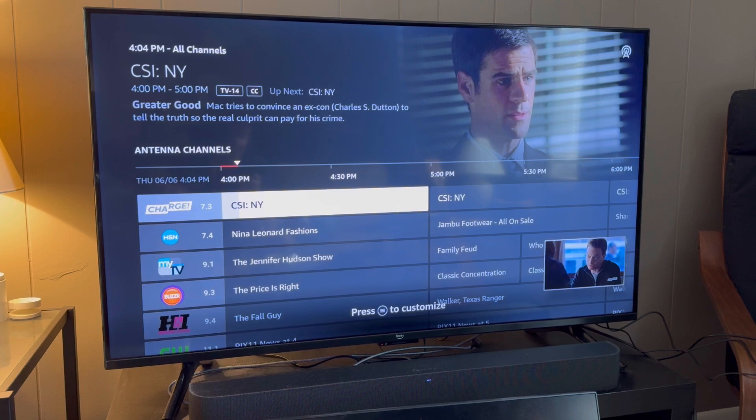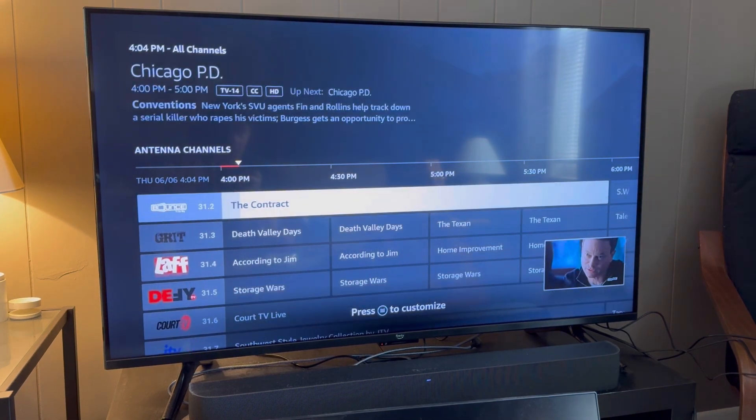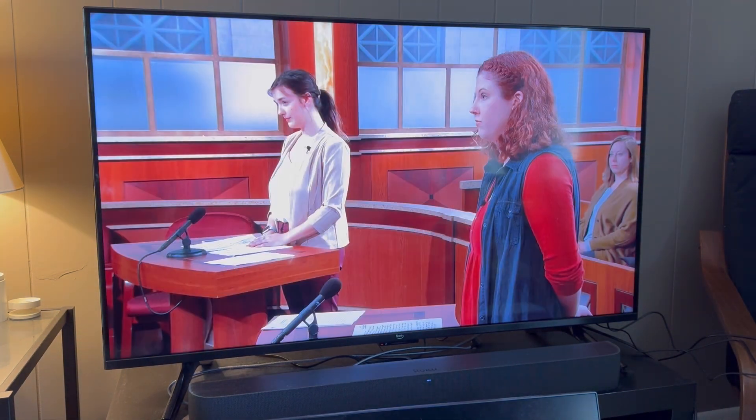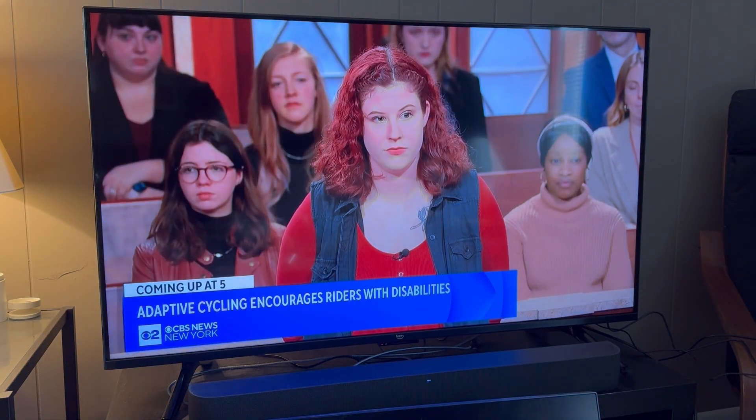This is just fantastic to have. We can keep on scrolling and see how many different channels we have. Having these channels is such an upgrade with this antenna — it's just crystal clear quality. The 4K is absolutely crisp. Thank you so much for watching. I hope you enjoyed this review and I'll see you next time.